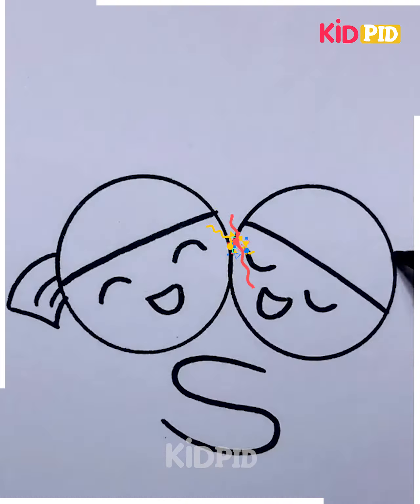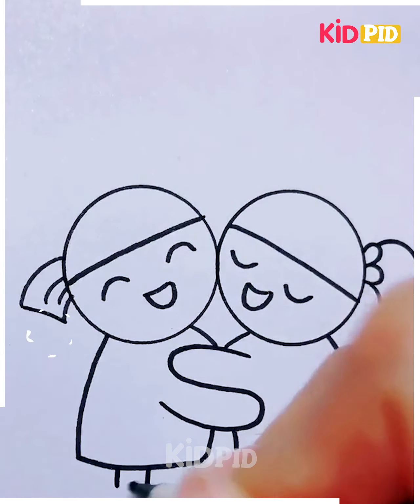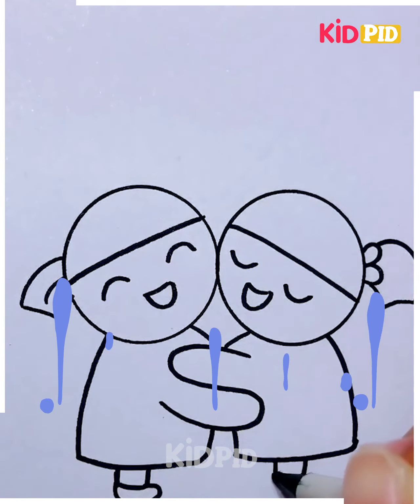Today we are going to show you figures that are just hugging. This type of drawing is so adorable — it may look difficult but it's very easy. Fill it with some bright colors. This activity is best suitable for small kids.